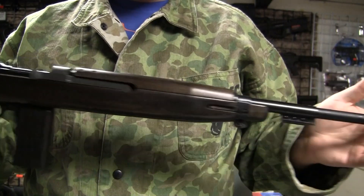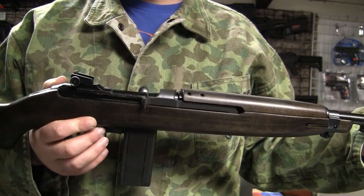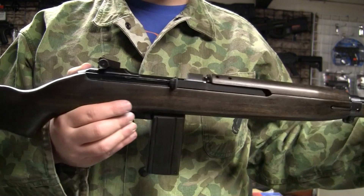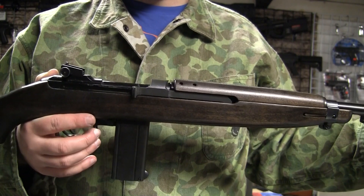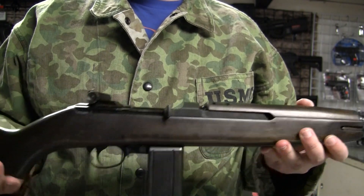I'm breaking out the steel pot and frog skins because today I have the Marussian M2 Carbine imported by Spartan Imports. The first thing to note about the M2 Carbine is that it's not actually the M2 Carbine. It says that on the box in English, but once you go inside and look at the manual it says M1 Carbine — and indeed it is an M1 Carbine because it's not select fire.